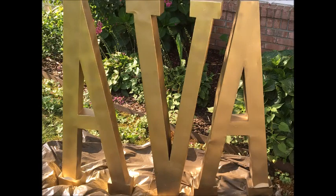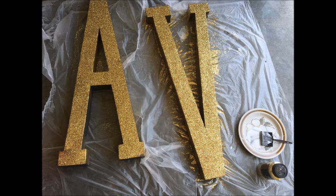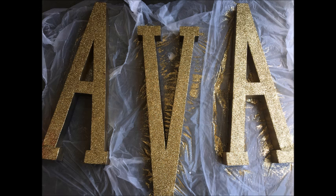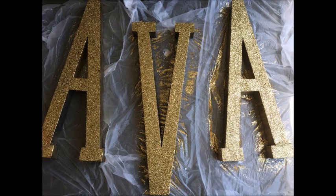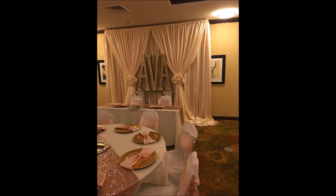Here are the letters all done — I was so excited about the way they turned out. I actually liked them just in gold, but you know me, I always want to do a little bit extra. So I Mod Podged the letters, put Mod Podge down on top of the paint, then glittered the letters and let them sit in a dry, hot place. The best place I found was my garage because it was dry and hot, and the glitter adhered really well on these metal letters. This project cost me literally less than $30.